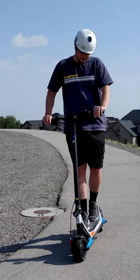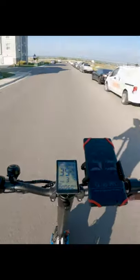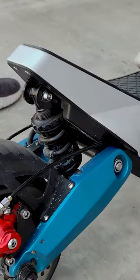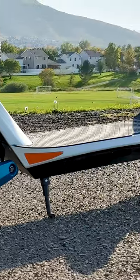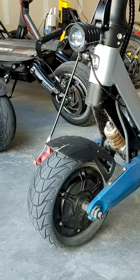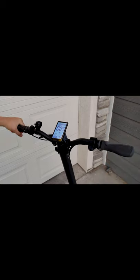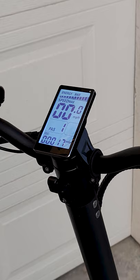This scooter gives you amazing value for your money. It has a top speed of 33 miles an hour, zippy acceleration, soft suspension, disc brakes, a long riding platform, solid tires to help prevent flats, quick folding lock, tall and wide handlebars, a thumb throttle, a big bright display, big headlight, and visible rear brake light.